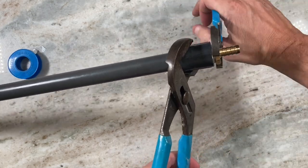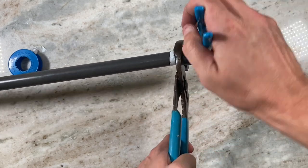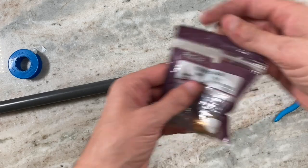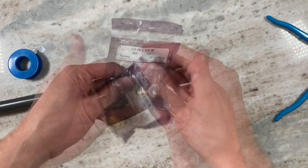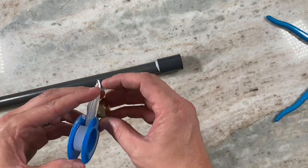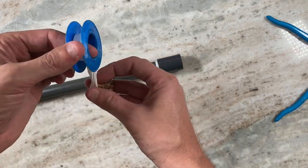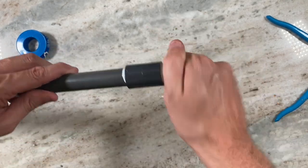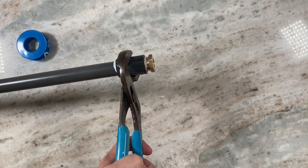With a barb on this end, on the other side you'll screw in a half-inch male threaded bushing. Inside the bushing there are quarter-inch threads, and this will be used for attaching the sprayer. Again, use Teflon tape and screw it on tight.